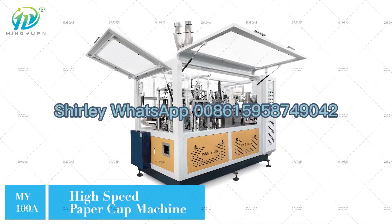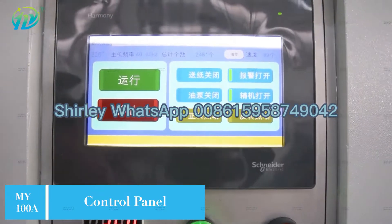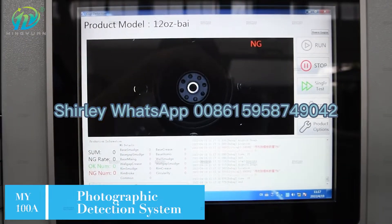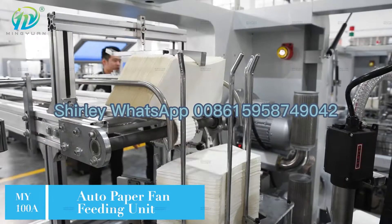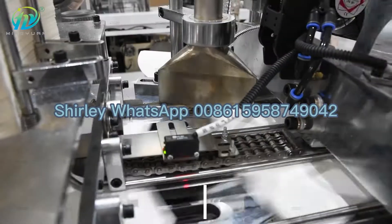MY-100A is a high-speed paper cup machine with a speed of 120 to 150 pieces per minute, featuring a two-turn plate, open cam design, and gear transmission. It is equipped with an auto paper fan feeding unit and a PLC control system.